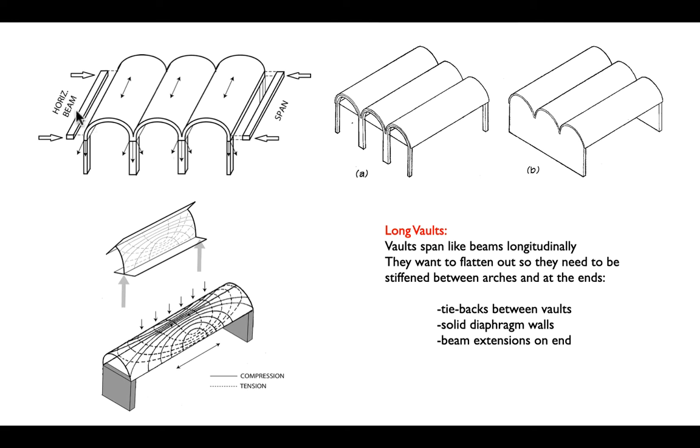We might also have tension rods running across the base — similar to the tension rods we would see in an arch, but only at the ends. We might also put in diaphragm walls, trying to force the long vault to keep its cross-sectional shape.